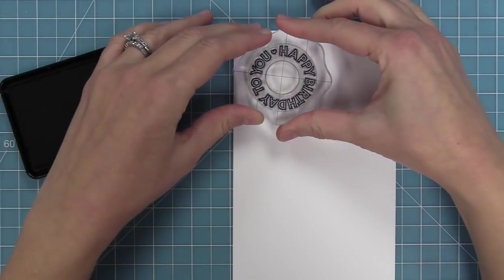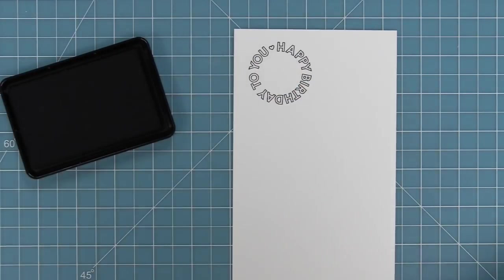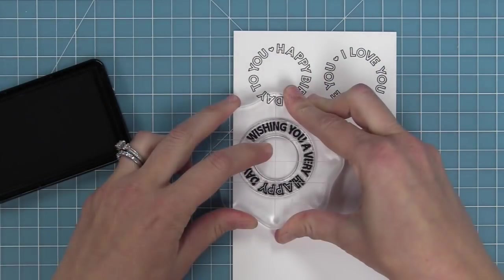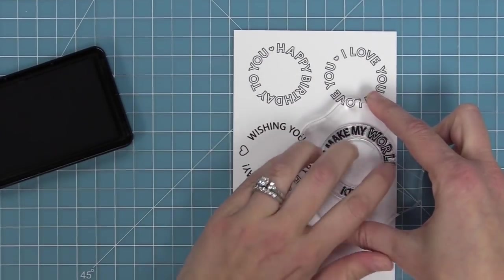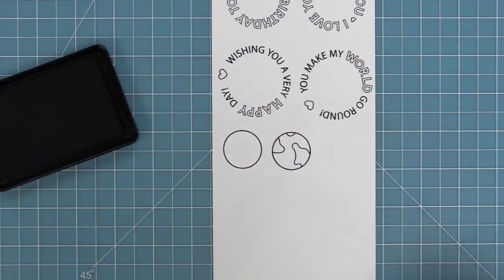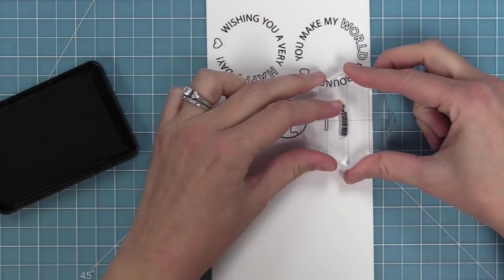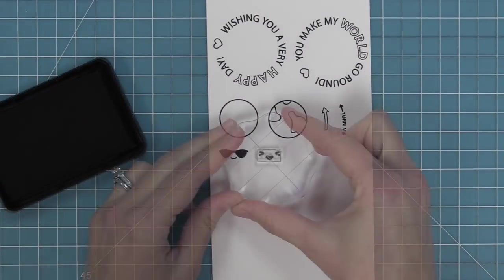This stamp set has some cool circular shaped sentiments that work perfectly with Reveal Wheel and on their own too. We have happy birthday to you, I love you, wishing you a very happy day, and you make my world go round. There are also some other images in this set — a plain circle, a world, a plain arrow, and one that says turn me for the Reveal Wheel, and then these cute little faces that you can use as well.